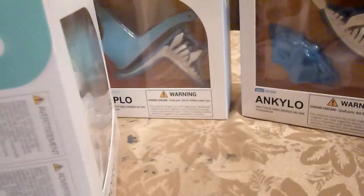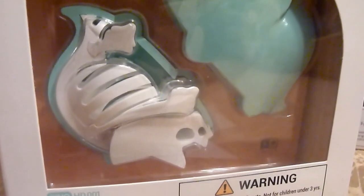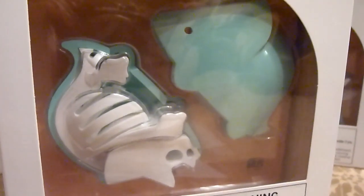Just by looking at them, they are already the cutest little things that I have ever seen, and I know my boys cannot wait to take them apart and check out all the cool puzzle pieces. So let's get started.